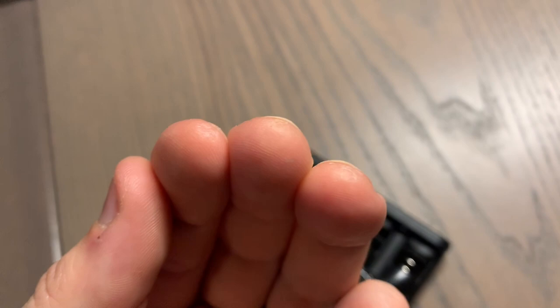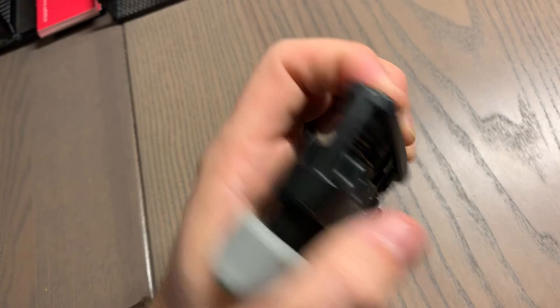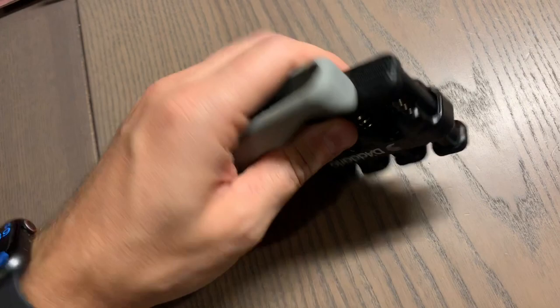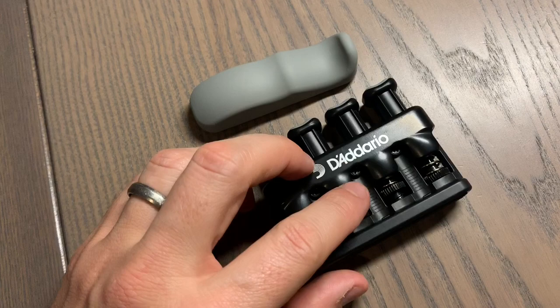So when you don't have your guitar nearby you can kind of work out your fingers. Overall, I give this thing a 5 star for sure — very cool little guitar finger exerciser. I linked the Amazon link below in the description, so check it out. Let me know what you guys think in the comments, be sure to subscribe, more to come.